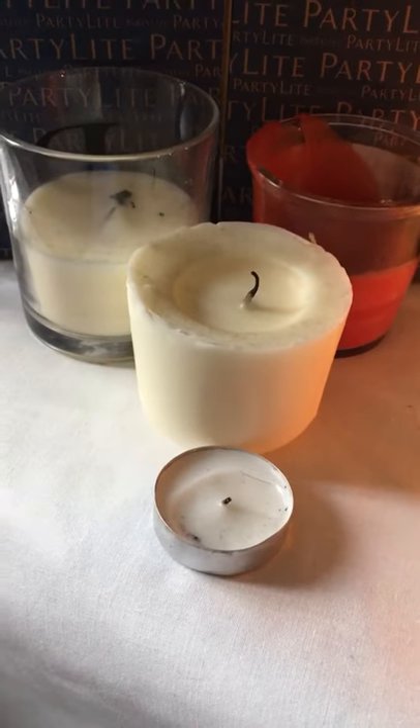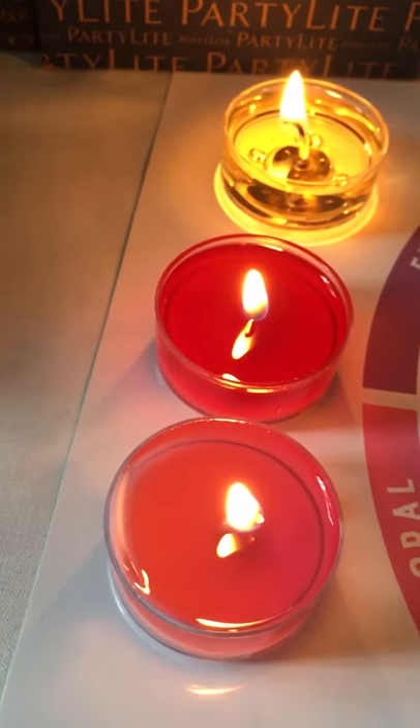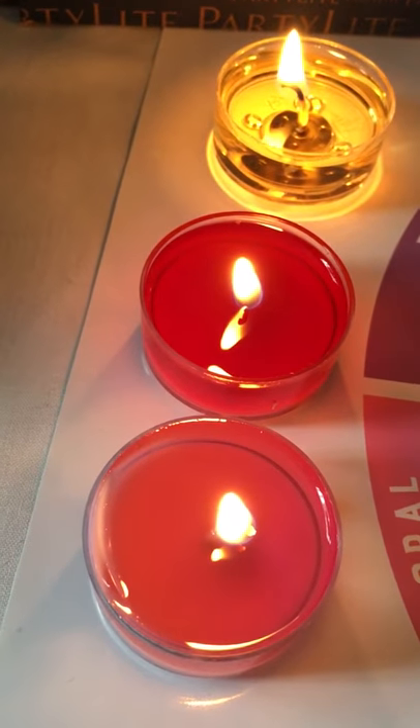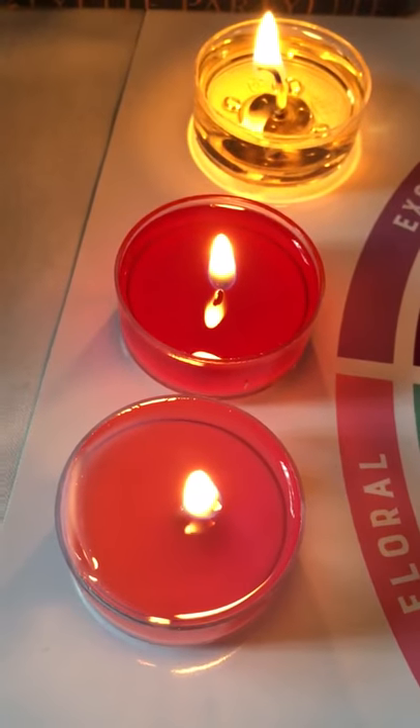I'm going to start with the basic universal tea light. As you can see, the wax blend liquefies for a beautiful glow, a moderate fragrance throw, and full wax consumption with a burn time of up to four to six hours.